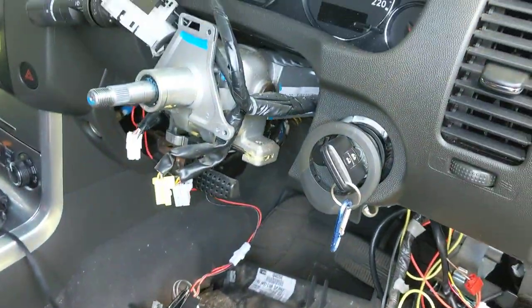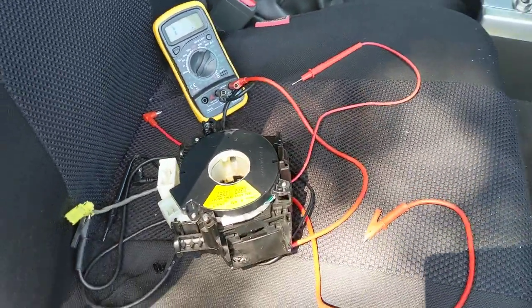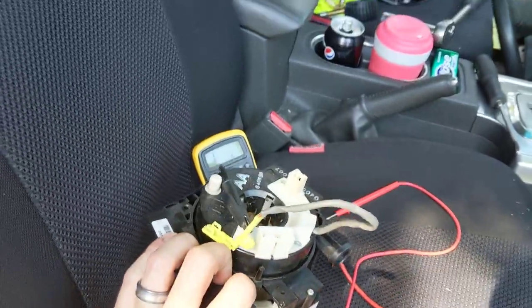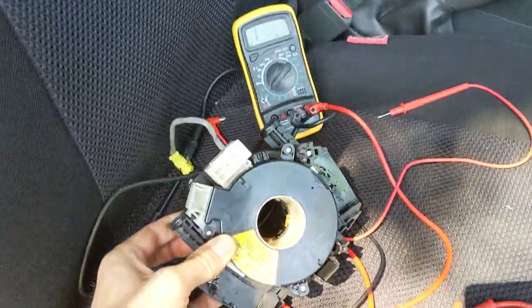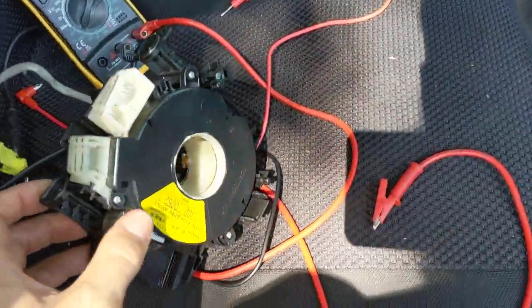There's lots of videos already on how to pull the steering wheel off and how to get to the clock spring, so I'm not going to bother showing you that. But this here is what's usually referred to as the clock spring — it's just like the joint that the wires go through so the steering wheel can turn around to trigger the airbag in an accident.